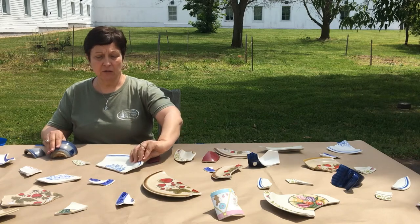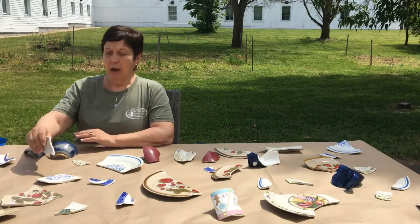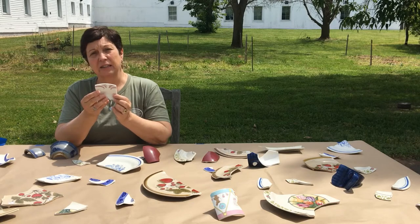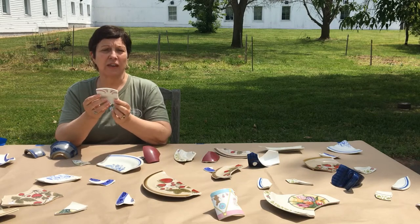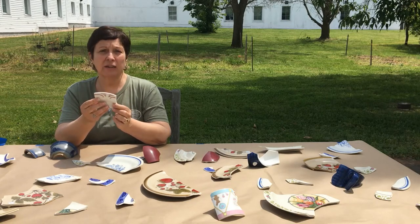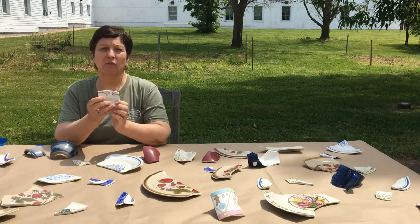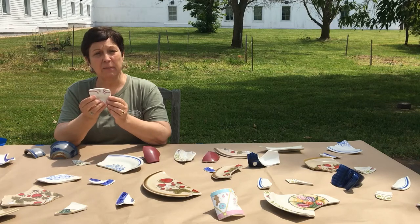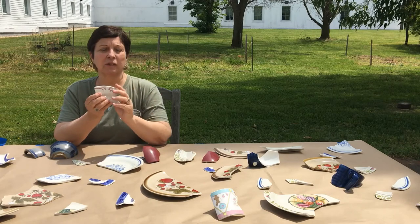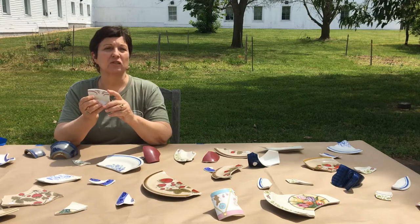As they are putting the ceramics together, you might want to query them. Have them hold up a piece and ask them what kind of vessel they think it is — do they think it's a plate, a saucer, or a cup? Why do they think that? Is the design on both the front and the back, or just on one side of the vessel? Does that help them figure out what their vessel might be? And does it become easier to tell what the vessel is as it starts getting larger?